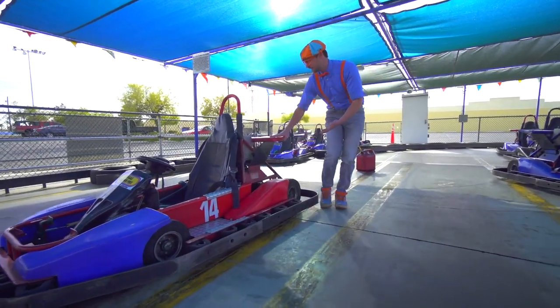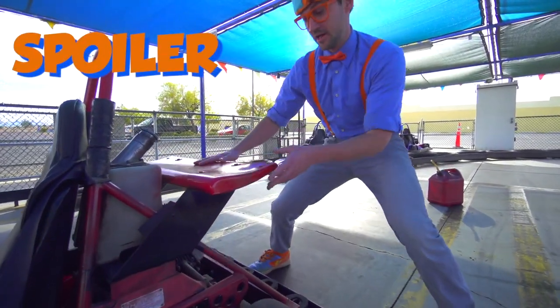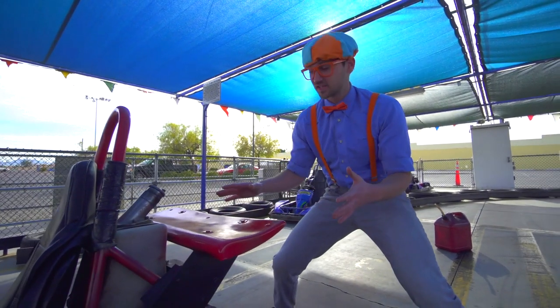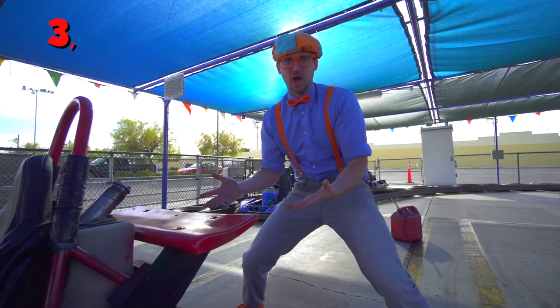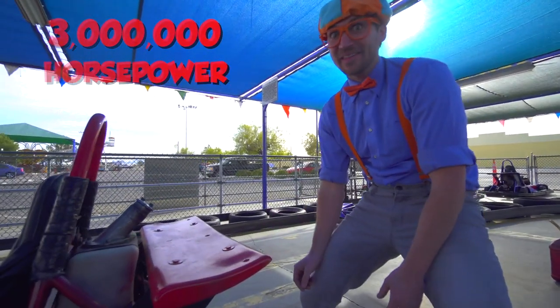Look at this back here. This is the spoiler. They put spoilers on go-karts and super-fast cars because it creates some downforce and it adds about 3 million horsepower to the vehicle. Wow, that's fast.